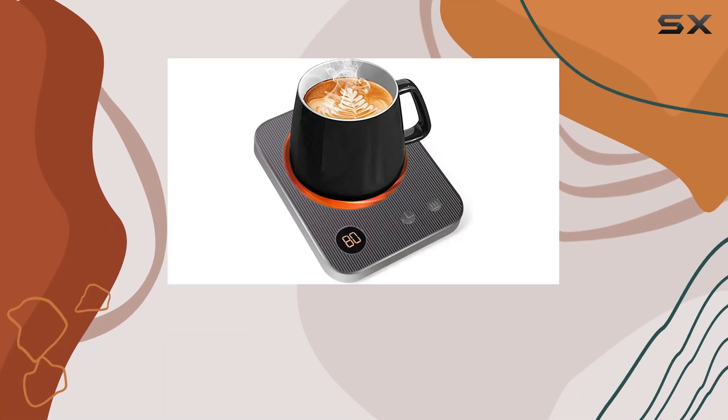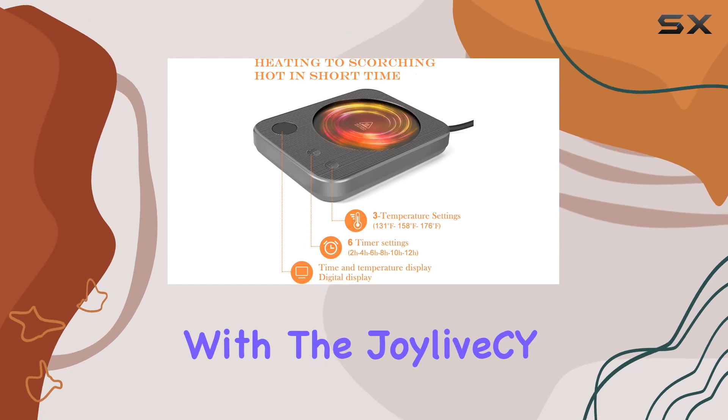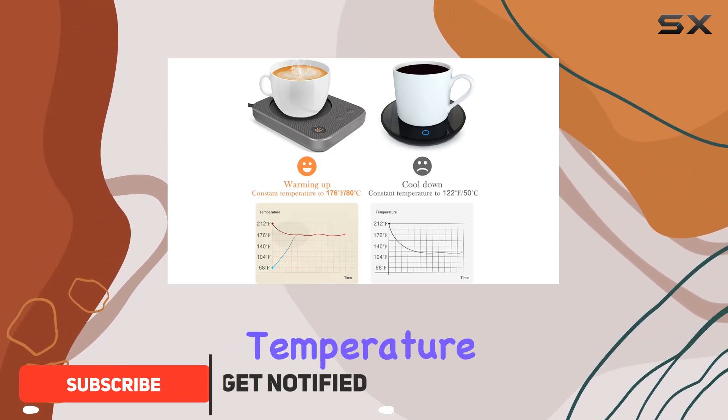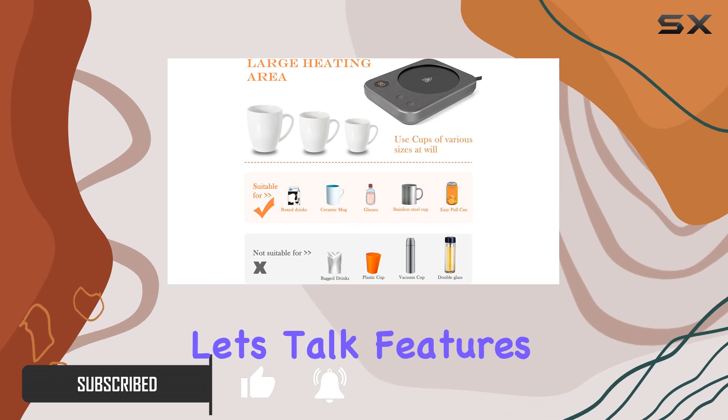Hey there, coffee enthusiasts. Today we're diving into the world of smart cup warmers with the JoyLive CY Coffee Mug Warmer. This nifty little gadget is designed to keep your favorite beverage at the perfect temperature, whether you're at the office, home, or anywhere in between. Let's talk features.